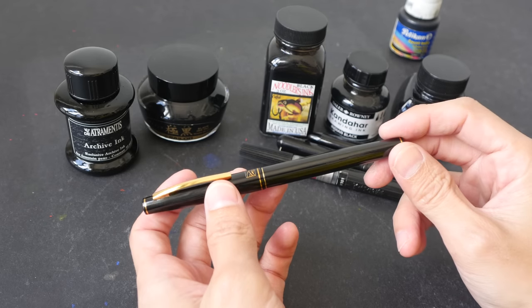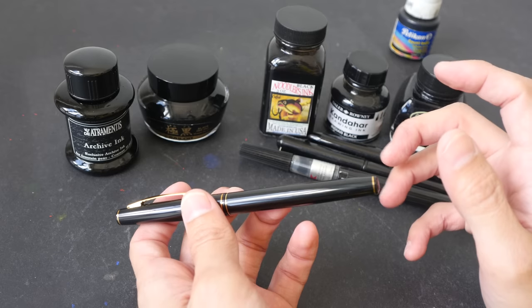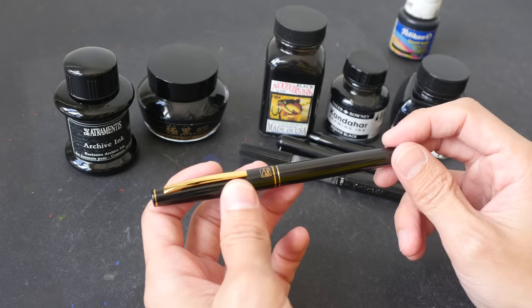Hey everyone, this is Teo. In today's video, I want to give you some recommendations for inks that you can use to refill your brush pens.